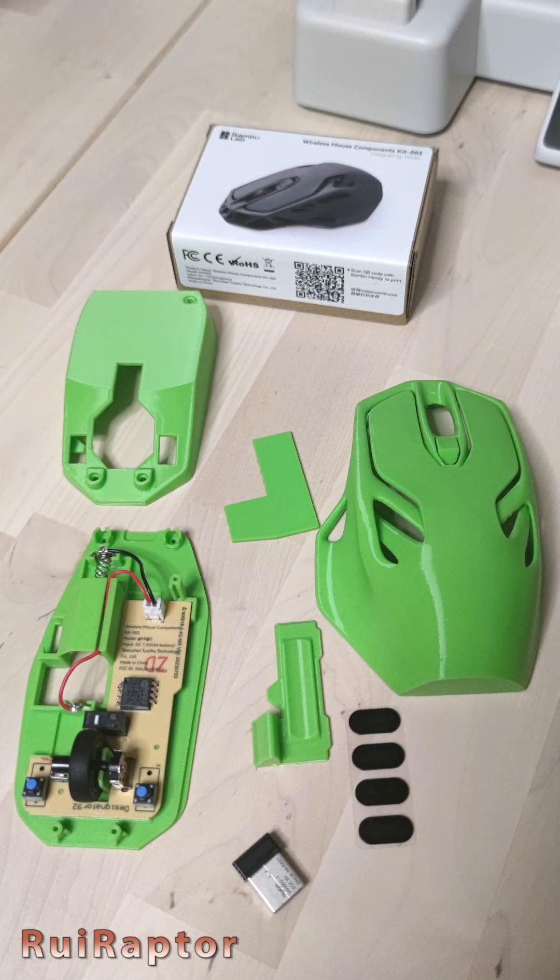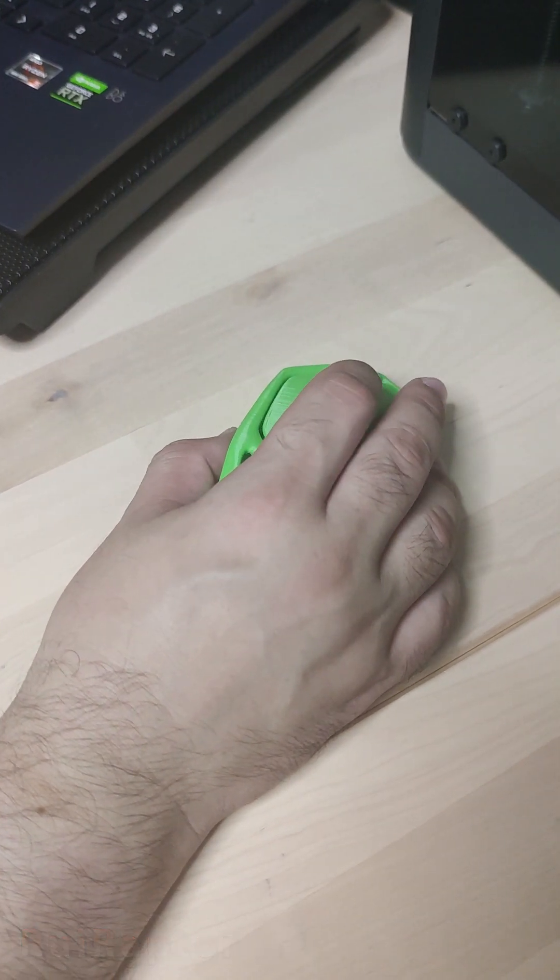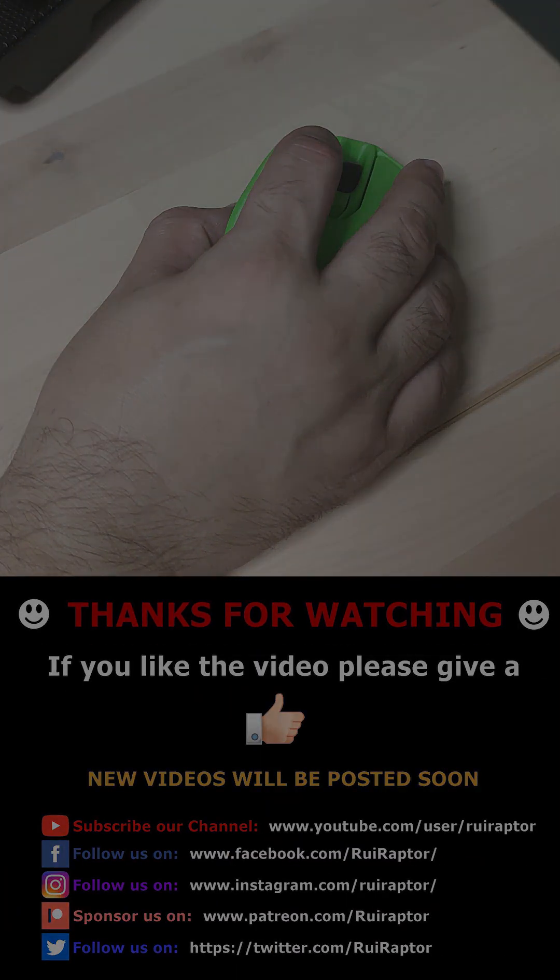And this is how it turned out. And it works! Awesome! And that's it you guys. Thanks for watching!